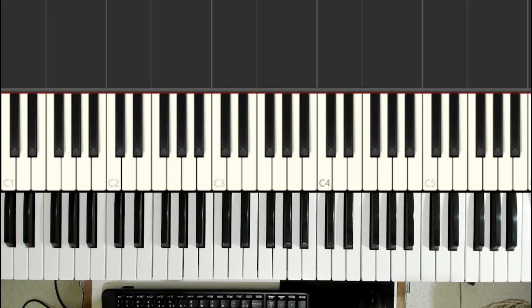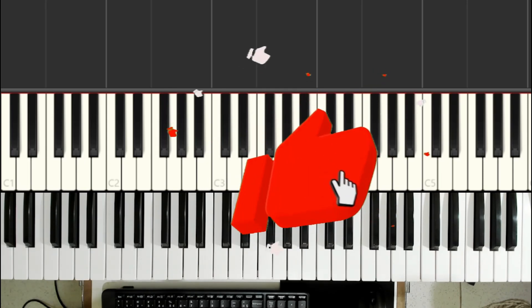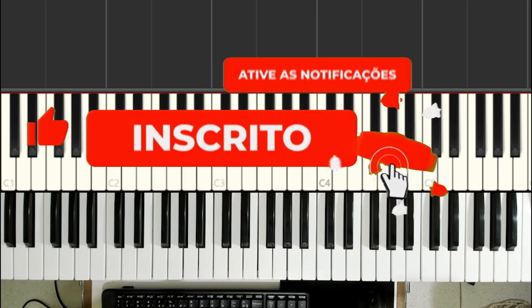Now we're going to start another tutorial of a beautiful song, a work of Dominguinhos and Nando Cordel. The music is in the key of G major. But first, I'd really like you to subscribe, activate the bell notification, and also share the video.